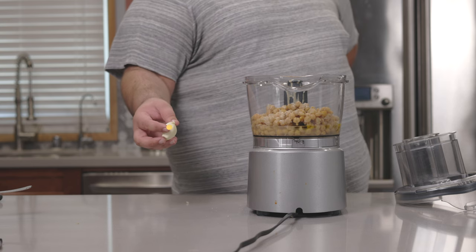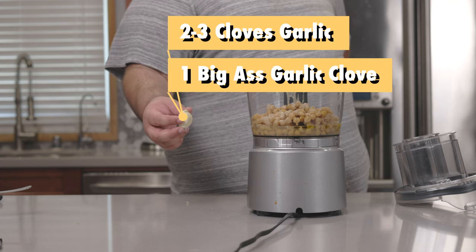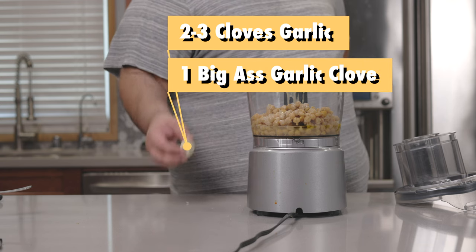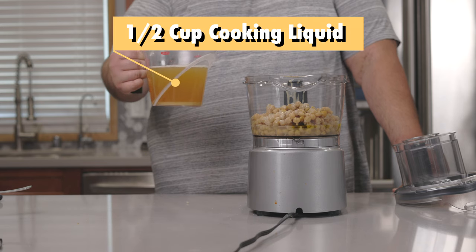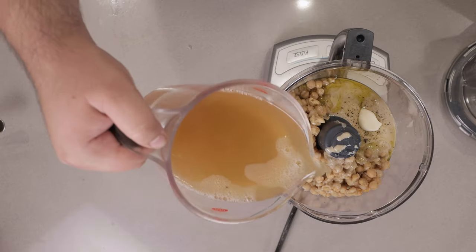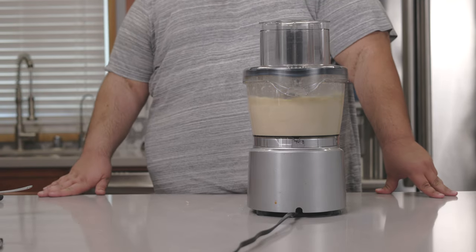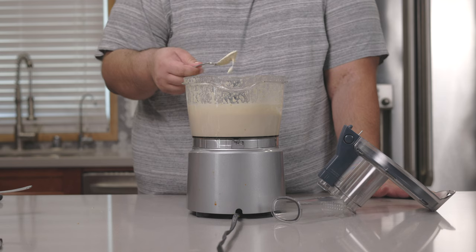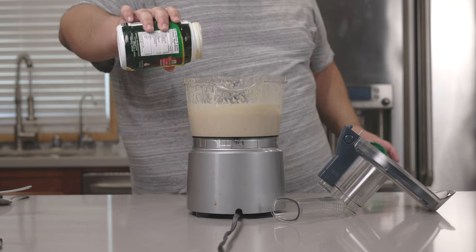Now add two to three cloves — or in my case one big clove — of garlic, and half a cup of our reserved cooking liquid. Blend until smooth. Give it a taste test; add a little more salt and just a tad more tahini if needed.